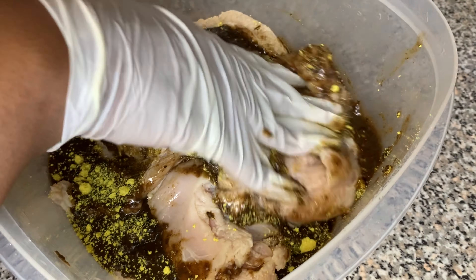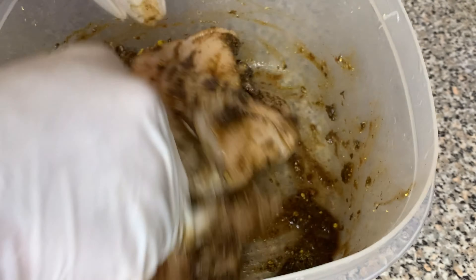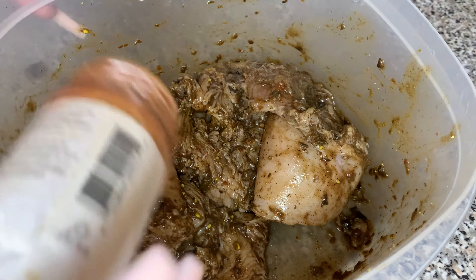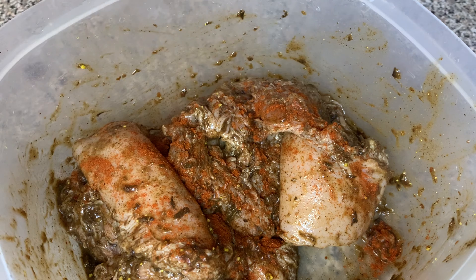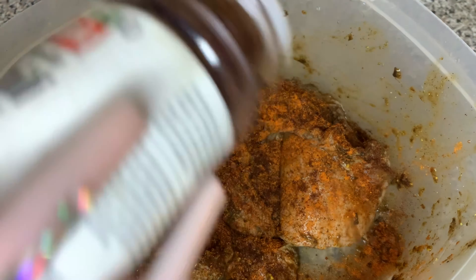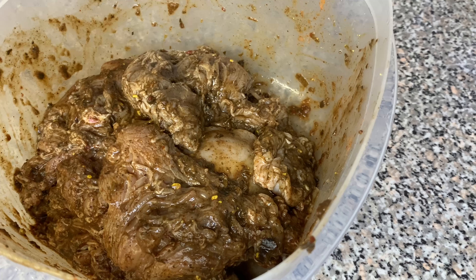Then I'm going to add one cube of chicken flavored bouillon Maggi. If you do not like to use Maggi you can always use adobo. We're going to mix that all over until all the seasoning gets into the chicken breast. Now we're going to add a little more spice — this is totally optional. I'm going to add about one fourth teaspoon each of cayenne, paprika, and chili powder. Then give it a mix and set it to the side so all the flavors can get in there.